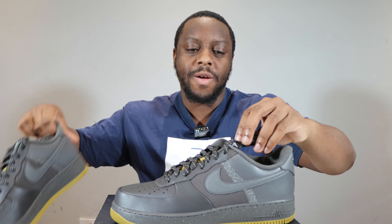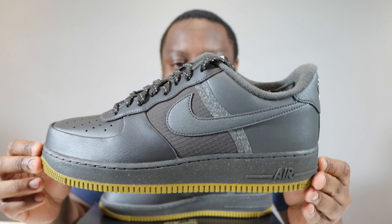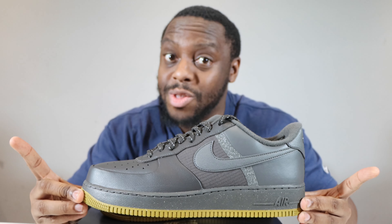Let me take this opportunity to ask you to like, leave your thoughts, subscribe, ring that notification bell so you don't miss a video. Purchase links for these in the description. Stay tuned for the on foot.